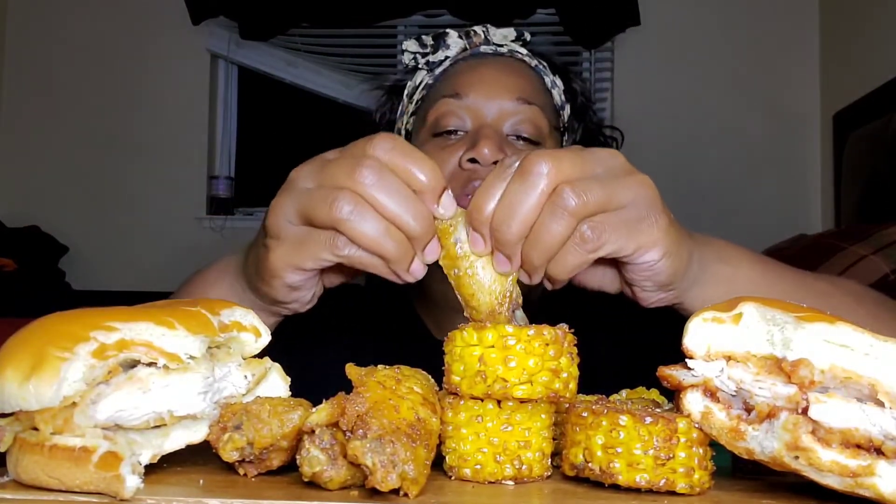I can hear my son downstairs yelling — he sure has a big mouth. He has a big mouth like his mama.